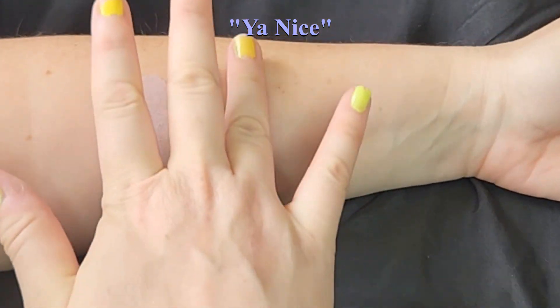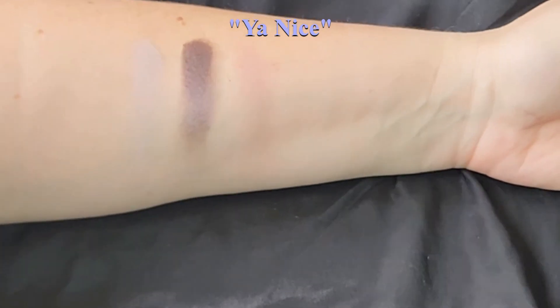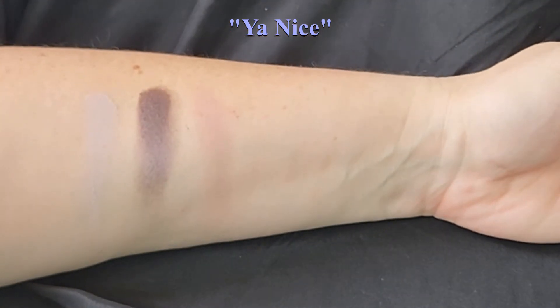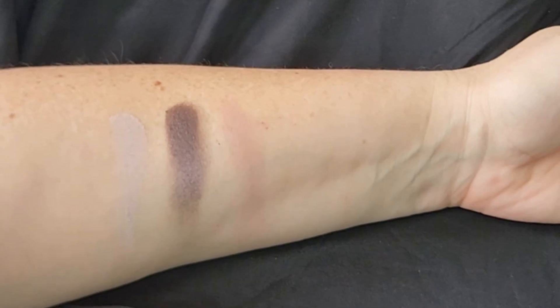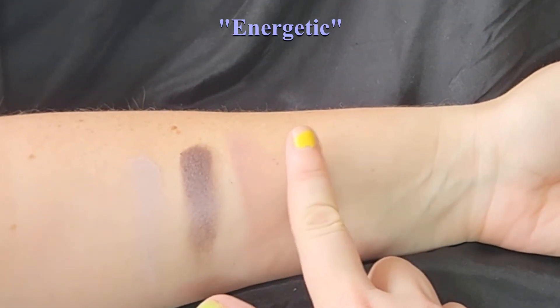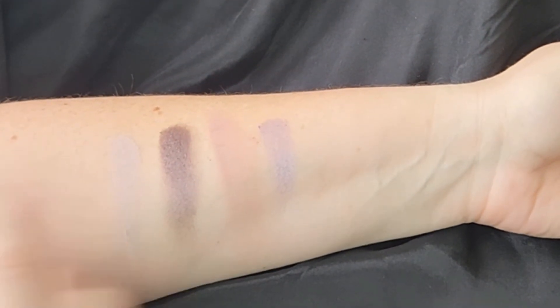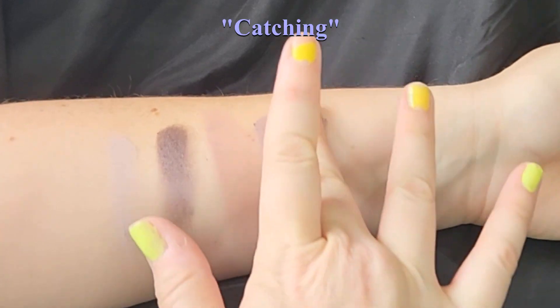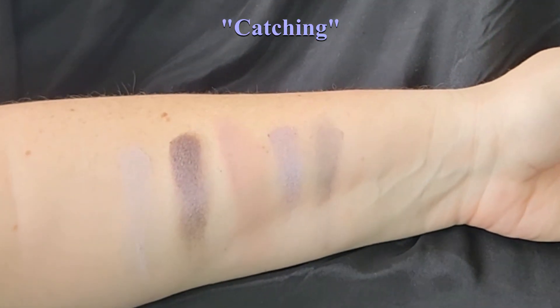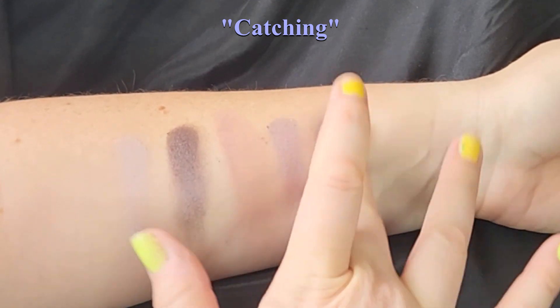After that we have this kind of medium pink color — actually, now that I'm looking at it on my arm, it does pull a little purple as well, which makes sense because this is a purple mauve palette. Then in the bottom row we have a metallic lavender color, and a grayish purple mauve — I actually love this color, it's very unique.